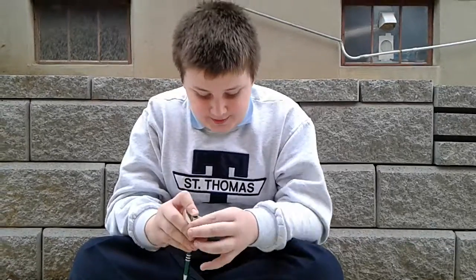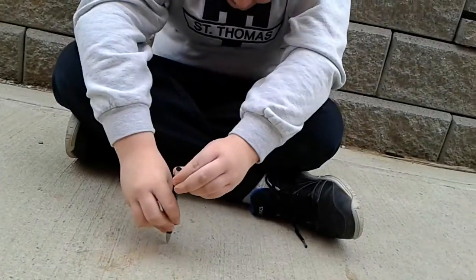This is a tutorial to make a pen gun. This is a fully working pen, well if we had paper. Who cares.